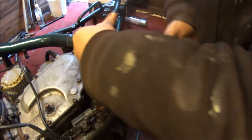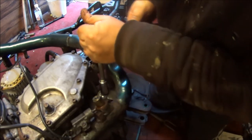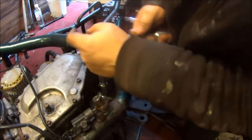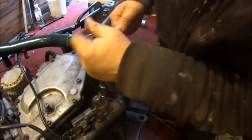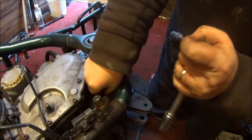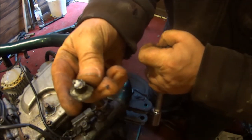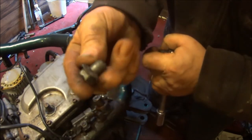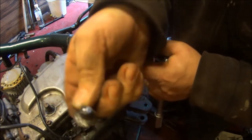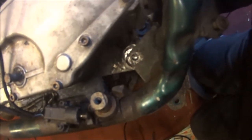Feels like it's coming, actually. Oh yes, baby! Oh yes! Ta-da! We've got the end of the bolt out. Now, is that going to do us any good or not? Hopefully now I can get the engine out of this bloody frame.